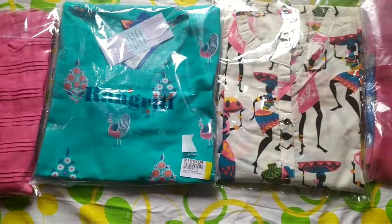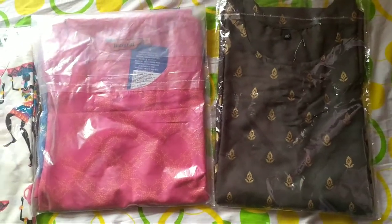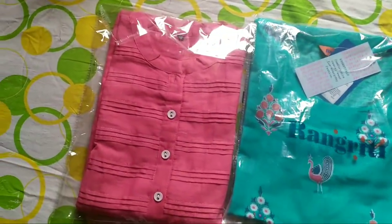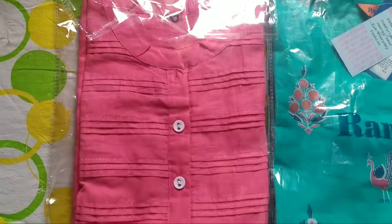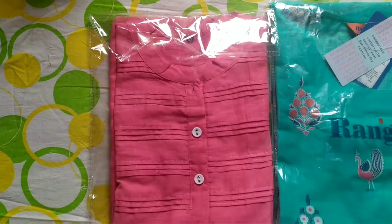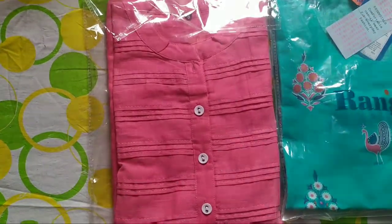Hey guys, welcome to my channel. Today I'll be sharing with you all this Flipkart kurta haul that I got. These are all the kurtas I got from Flipkart — it is under 249 rupees. There are five kurtas; actually you get many more, but I got these five under 249.